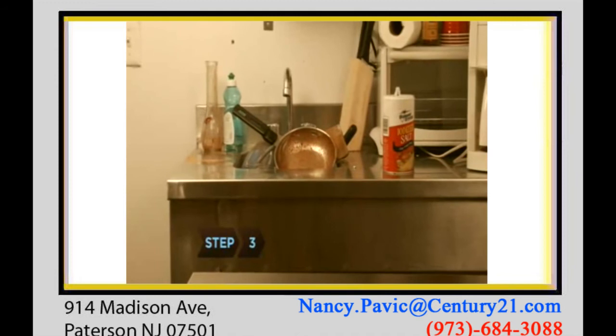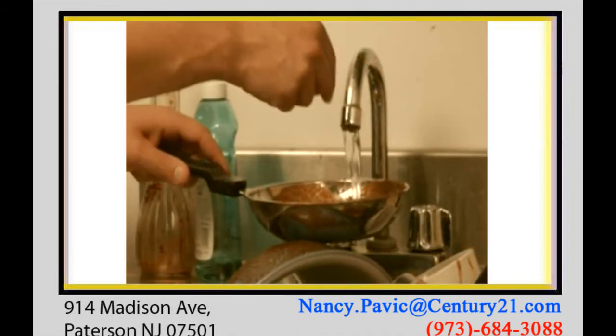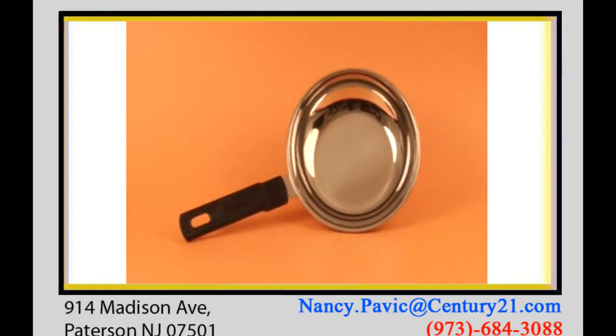Step 3. Fill dirty pots and pans with warm water. Add five tablets and let everything sit for an hour. Wipe, rinse, and you're good to go.